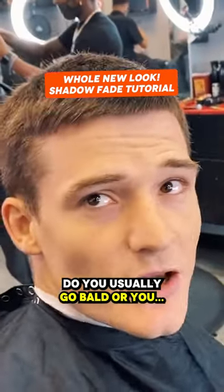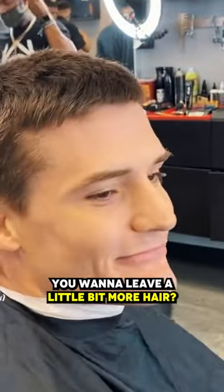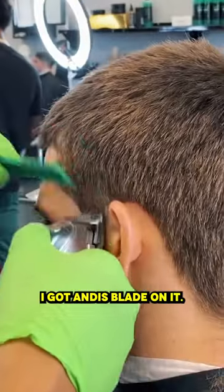Do you usually go bald? Well, like I did before? You want to leave a little bit more hair? Yeah, a little bit more. We're not gonna go bald here — we're not gonna give him a bald fade, we're gonna give him a shadow fade. I got an Andy's blade on it.